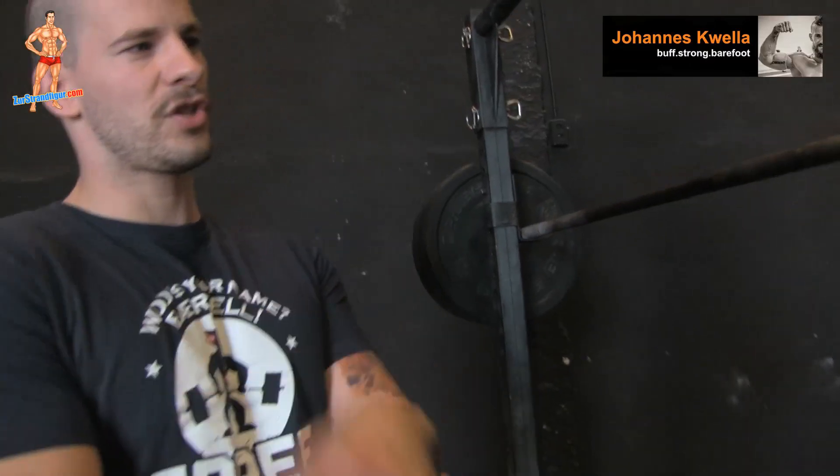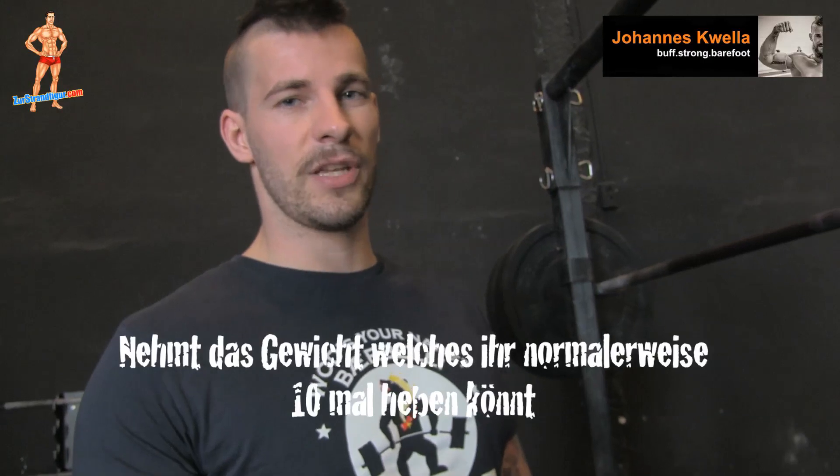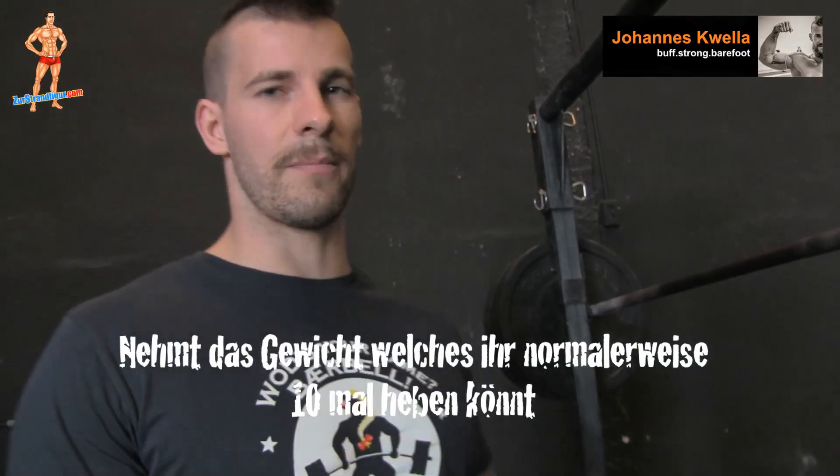Das ist schon ein Gewicht, was ziemlich heavy ist. 20 Reps am Stück durchzuknallen wird schon ziemlich anspruchsvoll. Deswegen nehmt euch von Anfang an ein bisschen mehr Zeit. Der Trick bei den Atemkniebeugen ist eben diese 20 Reps durchzuziehen, und nicht bei 18 abzubrechen, weil ihr am Anfang zu schnell wart und zu wenig Pause gemacht habt. Dann fangen wir mal an.